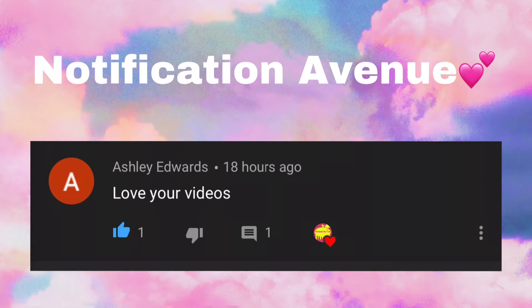Congratulations to Ashley Edwards — thank you so much for commenting on my video. Just as much as you love my videos, I love your participation within my channel and the Tootsie Nails family.